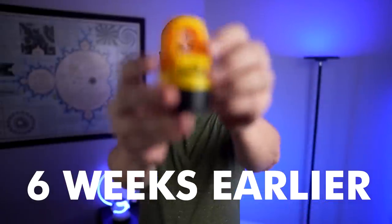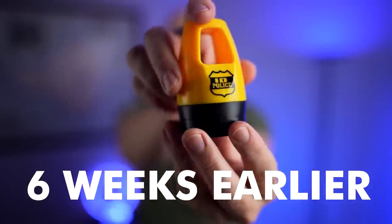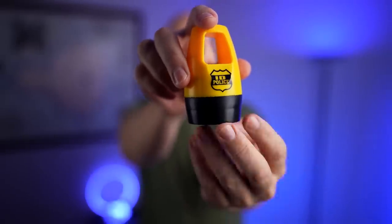You might recall the original ID Police — here it is. It's just a security stamp that rolls over your sensitive information, so you don't have to worry about throwing it away and having someone steal your info. The problem was that on certain types of paper, after the ink dried, you could still see the information below. On other types of paper you could just wipe it off even after the ink dried. I'm hoping the Blade Blocker has improved on that.